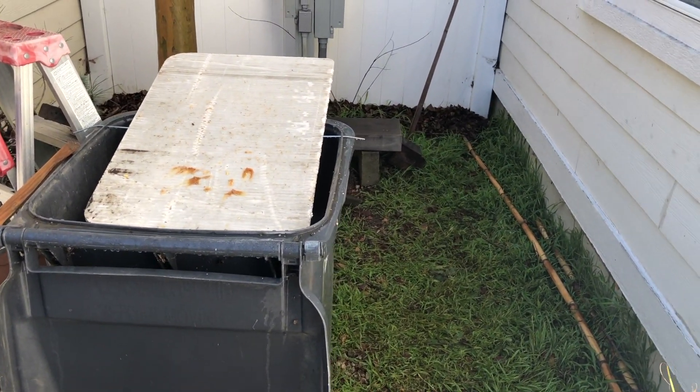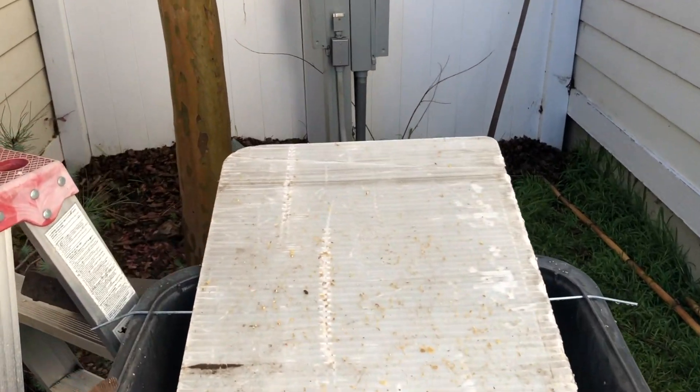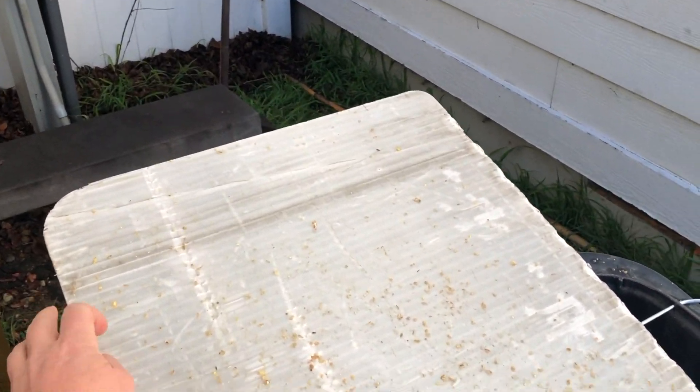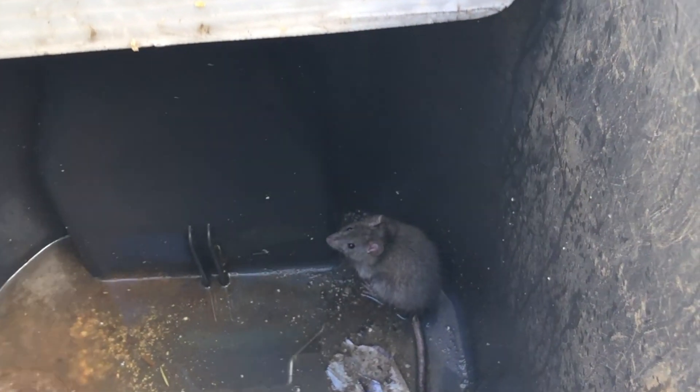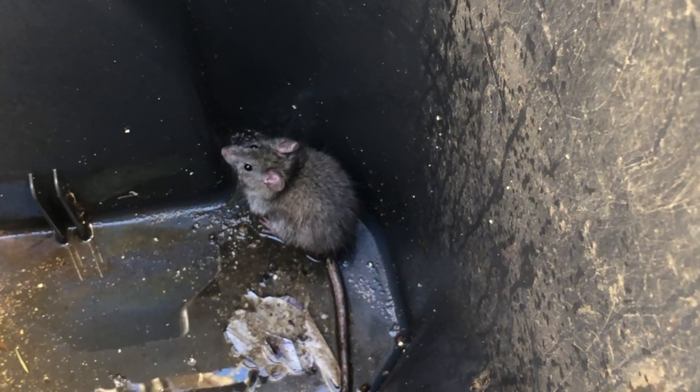You can see I used a much bigger platform and it made it more stable. I put peanut butter on it instead of bird seed, and lo and behold, look who I found this morning — a little rat. He's actually a big fat rat.